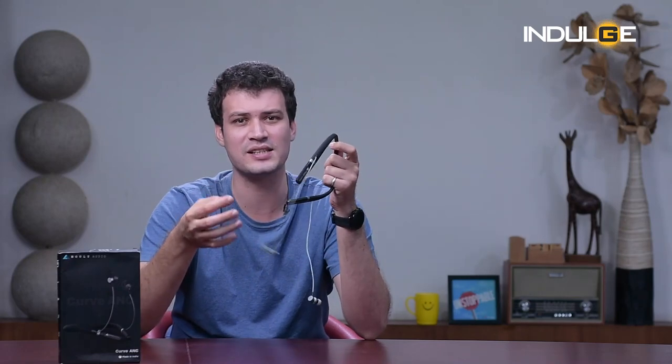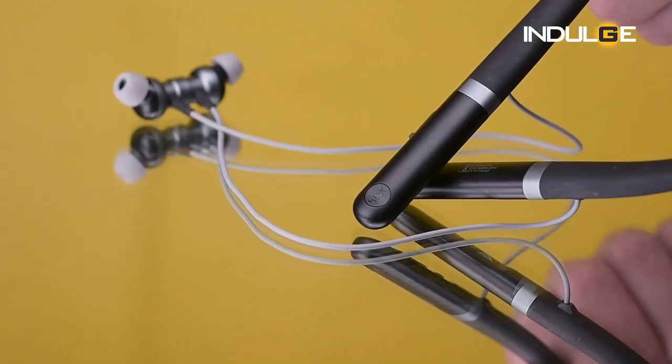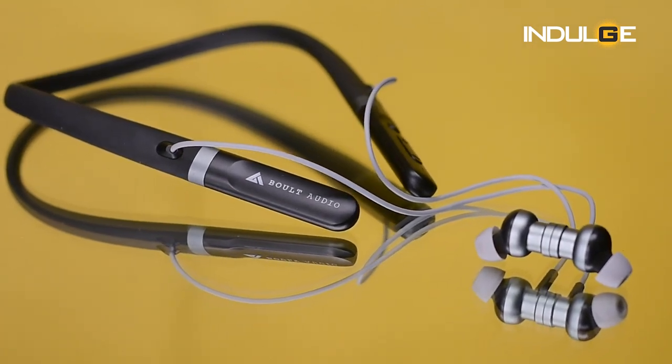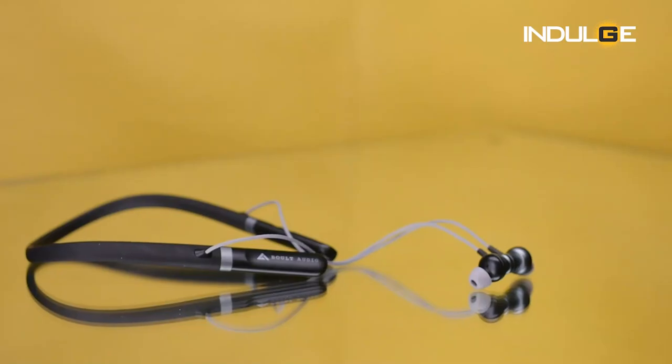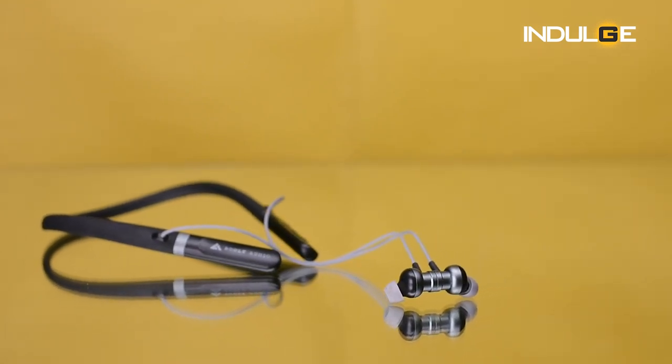Coming to the design, the company has gone with a silicone build for the neckband and plastic build otherwise. The heads as well as the buds are made of plastic. You'll find three buttons on the left head — a power button, volume buttons, and a dedicated ANC button — while the right head has nothing except the company branding. The microphone is also on the left head. The neckband is quite flexible and comfortable; I felt no discomfort or rash during workout routines. The earbuds give a metal finish look but are plastic — don't be fooled. Strong magnets hold the earbuds together when not in use.